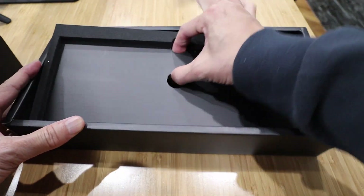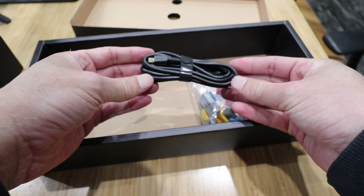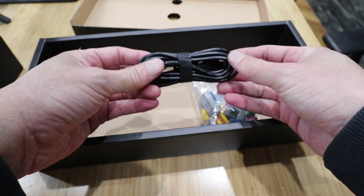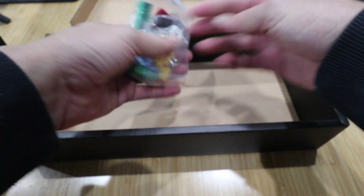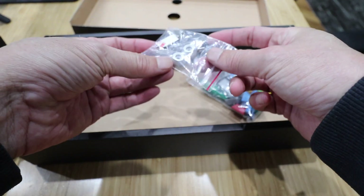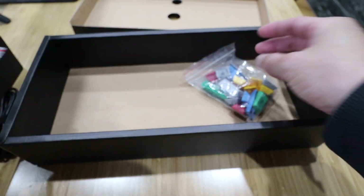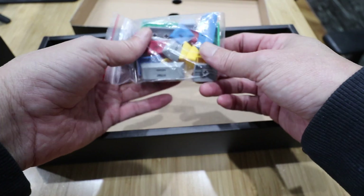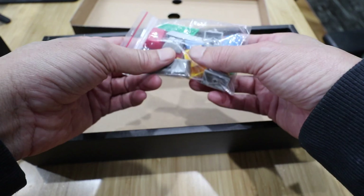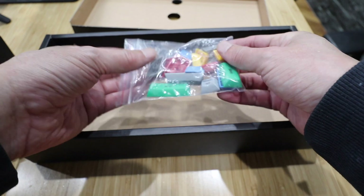Underneath this box we have a USB cable, looks about five feet, and little riser feet to raise the keyboard to a more comfortable typing angle, and additional colorful keys, as well as keys to make your keyboard Mac compatible.